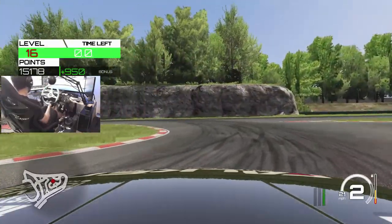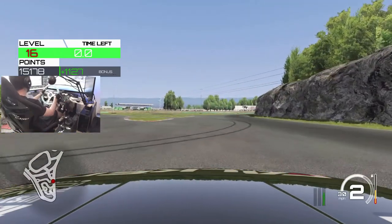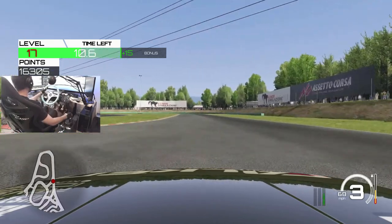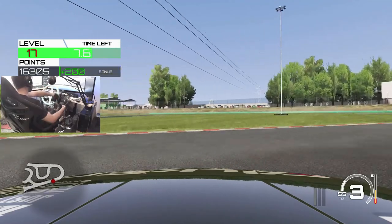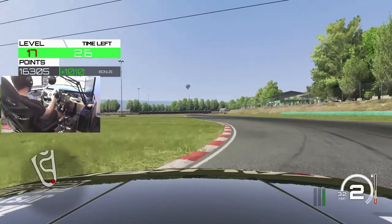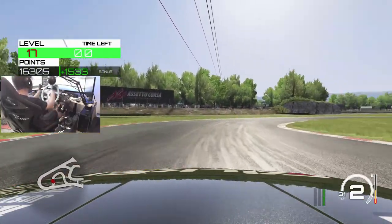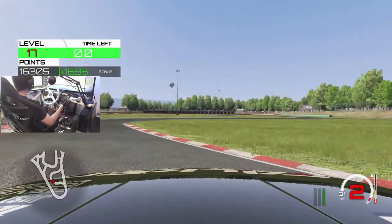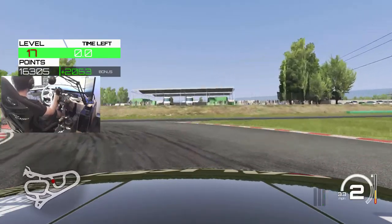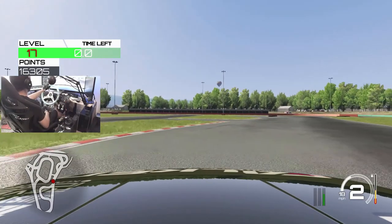There we go — we got time back! We got 15 seconds with time back, so we are in the last crushing moments of this run. Going for a Street 90 green entry with a lot of clutch kick. A lot of brake, a lot of clutch kick, a lot of throttle. And that's going to end our run right there.